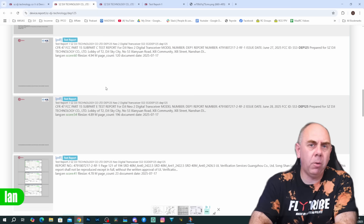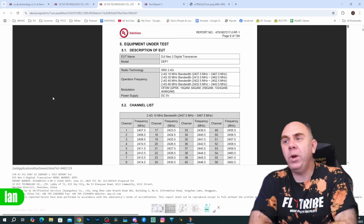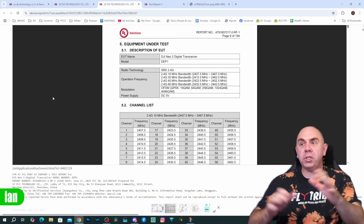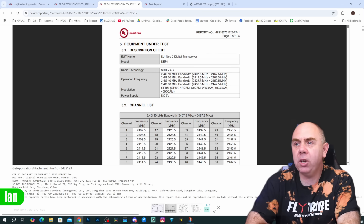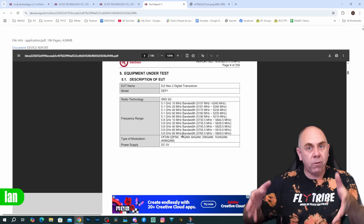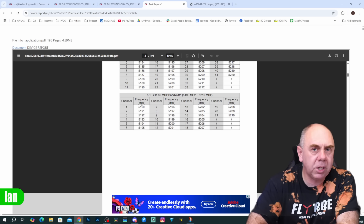Looking through the RF filings, we don't have any images, but we do have what I would expect to find in the documentation. The DJI Neo 2 digital transceiver module has a model number of DEP1. It supports SDR — which is OcuSync — on both 2.4GHz and 5GHz. It supports up to 60MHz bandwidth on 2.4GHz and up to 80MHz bandwidth on 5GHz. This is basically the DJI O4 spec. It has two antenna ports, supports up to about 26 dBm of RF output, and has an input voltage of 5 volts.